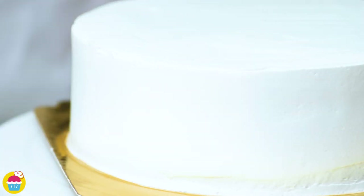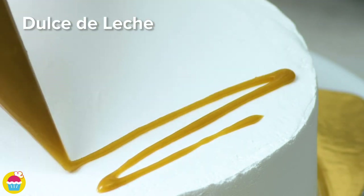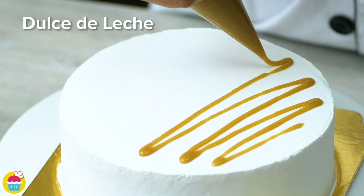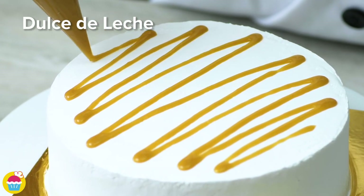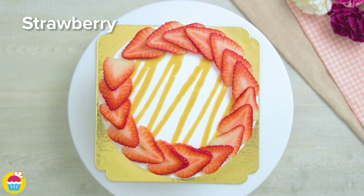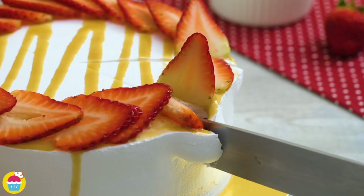Our dulce de leche we made earlier — the caramelised sweetened condensed milk — is going to be put in a piping bag and we're going to pipe a zigzag pattern on top. With all this sweetness, the whipping cream really does help take the edge off. And why not add some strawberries on top for a little bit of tartness as well. And there you have it — tres leches!